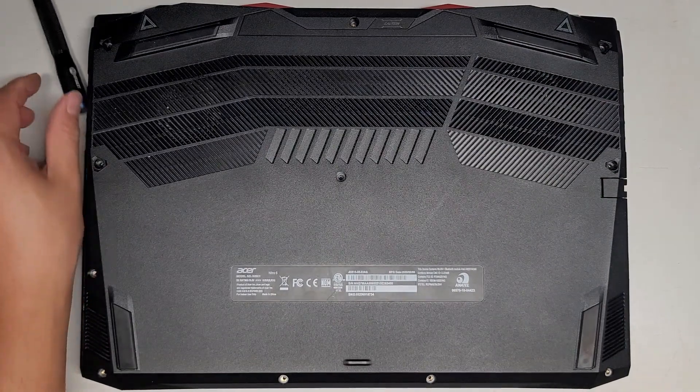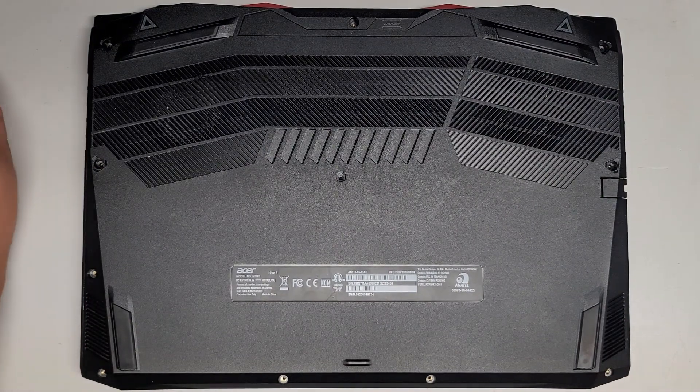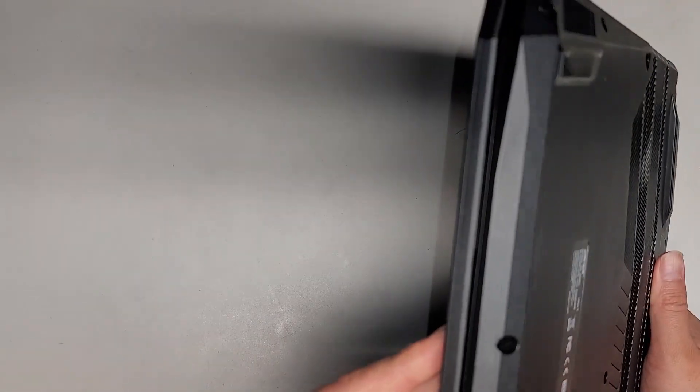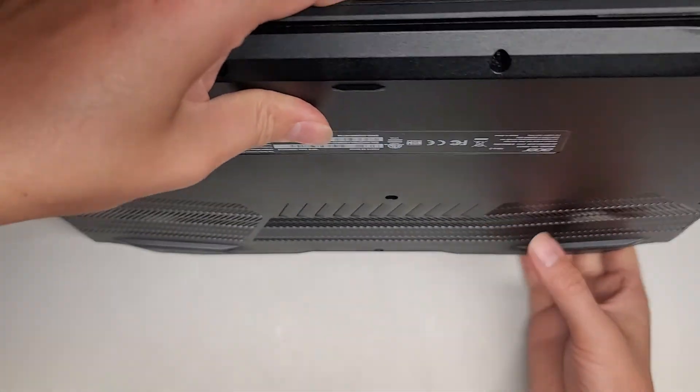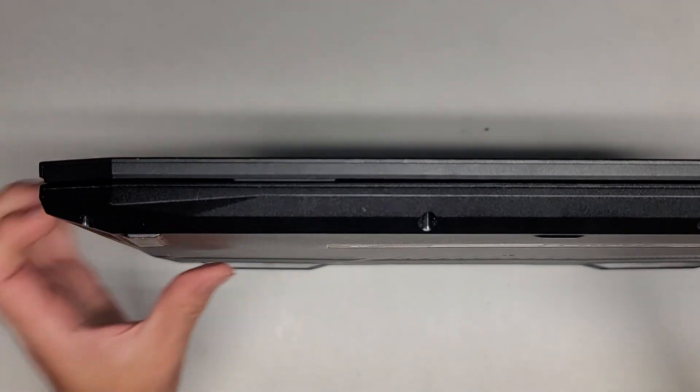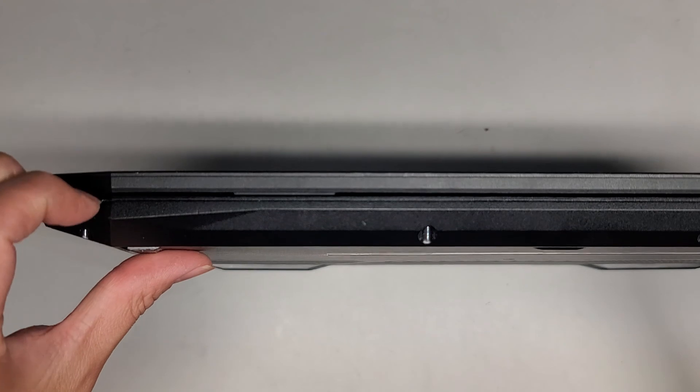This laptop has been having blue screen issues. I noticed it happened more when I actually moved the computer around, so it could be that either something is loose inside or the motherboard has some micro fractures in it. If that's the case, it's probably not going to be worth repairing.